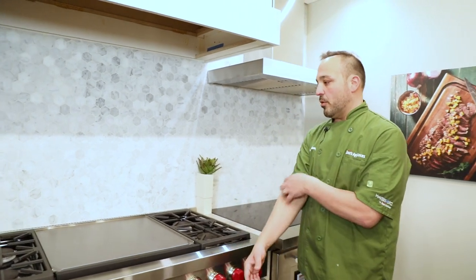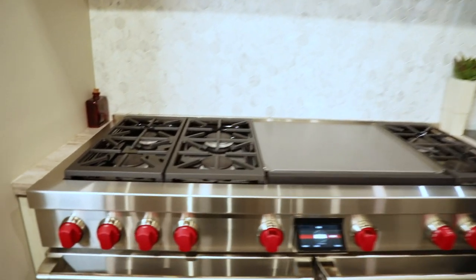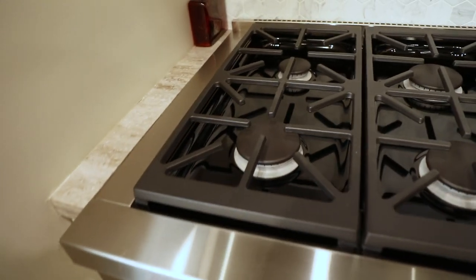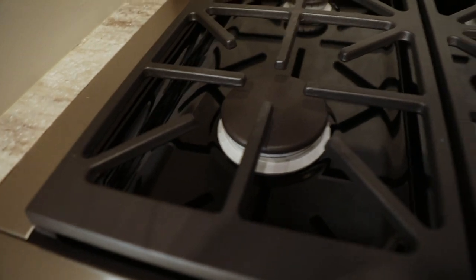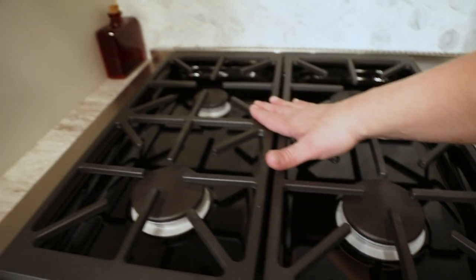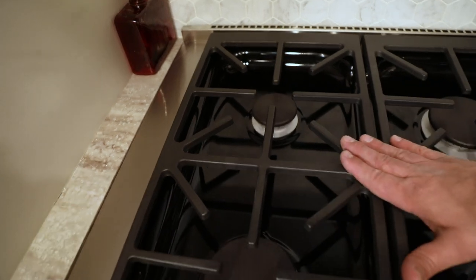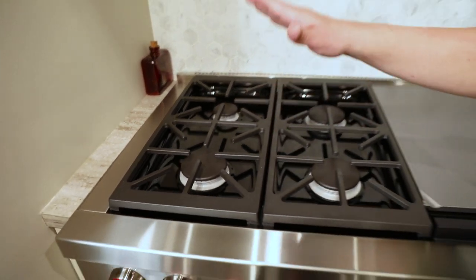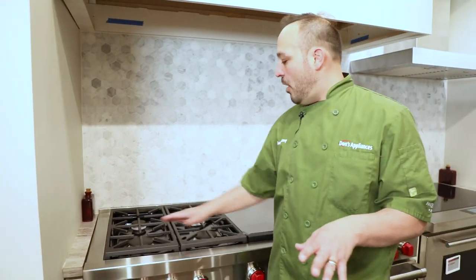I want to go over the burners — you're really going to see the high-power BTUs on all these burners. You see the same burner cap size here, here, and here, but in my left-hand corner that's the smallest burner, which gives you your lowest output. This is great for finishing sauces, holding things hot, chicken noodle soup, tea kettles — things like that.